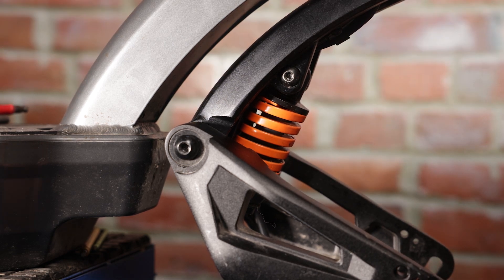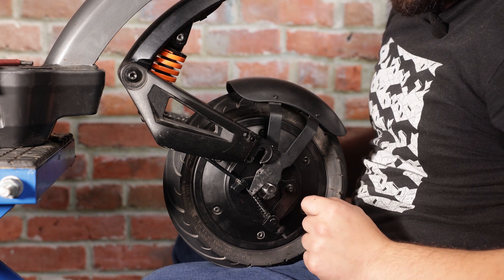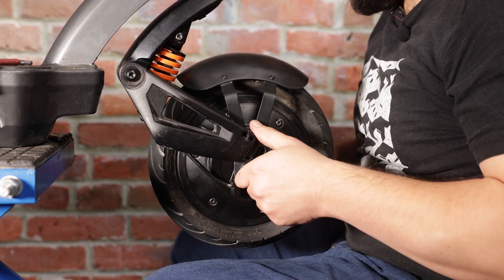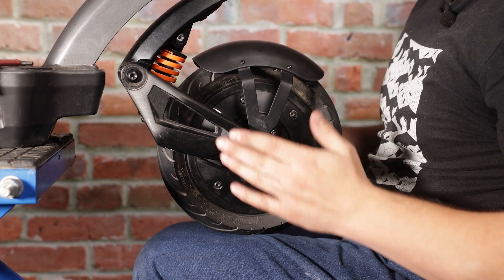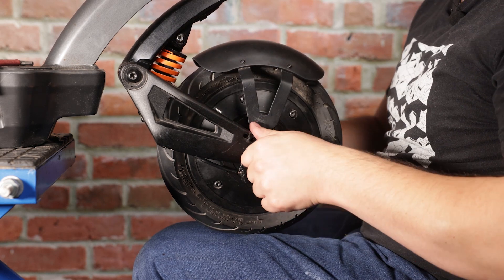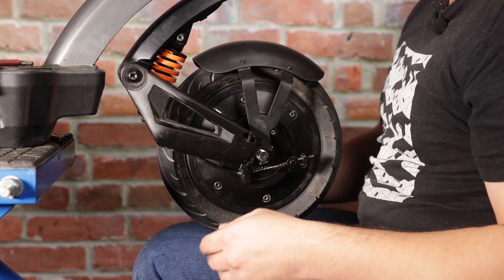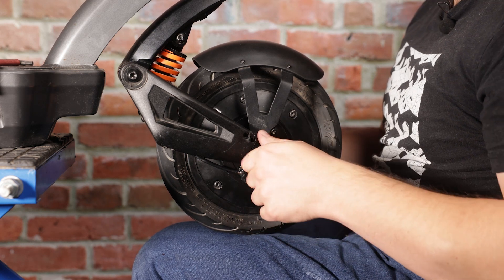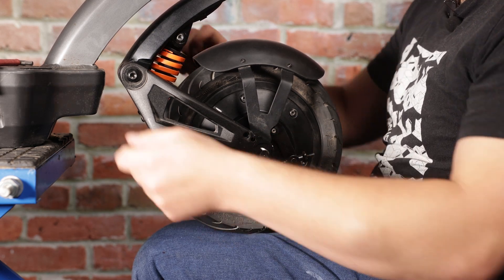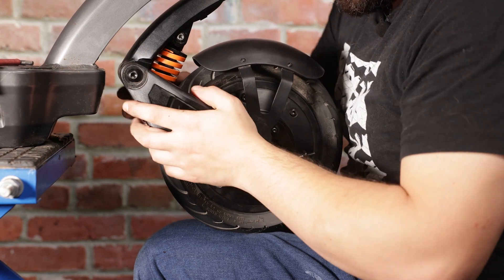Now all that's left is to reinstall the wheel into the front forks, get it all secure, and we'll be good to go. I've got my front fender on the wheel and I'm just going to push it into the dropouts, holding it up with my leg. If the forks are too tight to get the wheel on easily, you can loosen the swing arm piece here and pull the two swing arms apart by half a centimeter or so to give yourself enough space. Once the wheel is re-secured, tighten it up again.